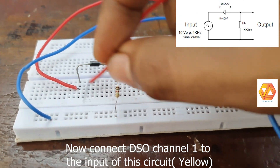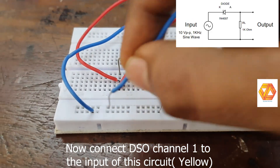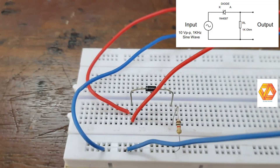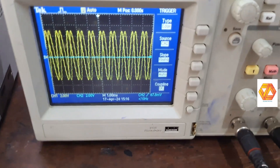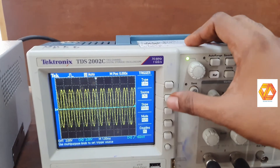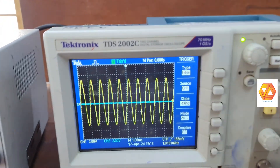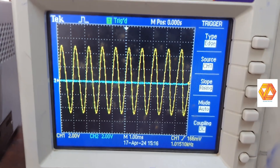Connect DSO channel 1 to the input. The input is a sine wave consisting of both the positive and the negative half cycle. Now you can see the input waveform — its amplitude is 10 volts peak-to-peak and frequency is 1 kilo hertz.